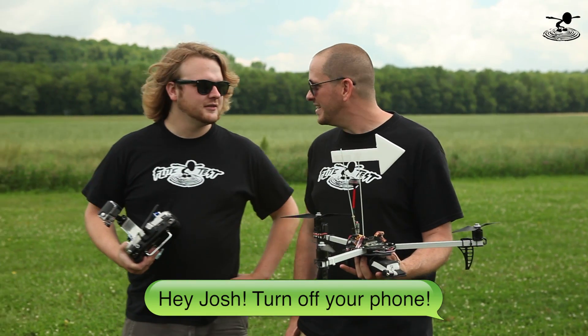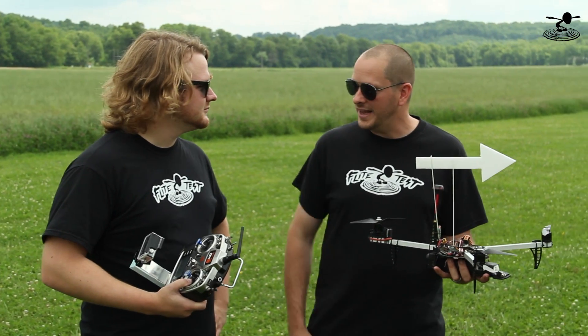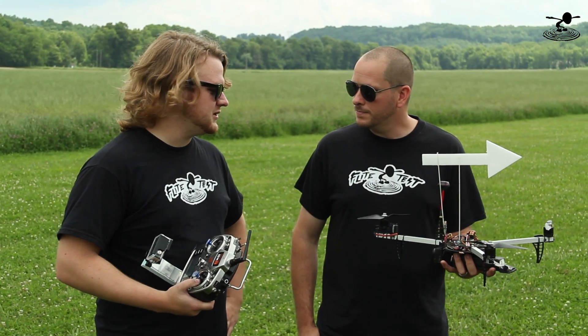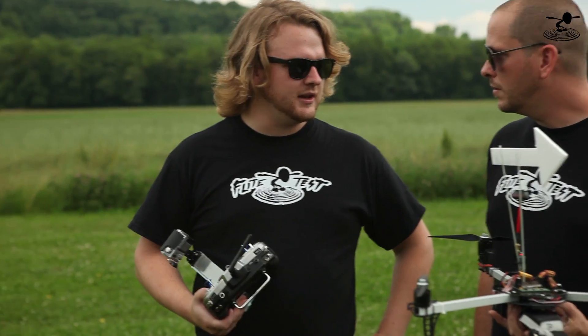Hey, welcome to Flight Test. I'm Josh and this is Alex. Hey guys. We have never really talked about multi-rotor flight, have we? Specifically just how to fly it - bare bones, what do you need to know to begin flying a multi-rotor?